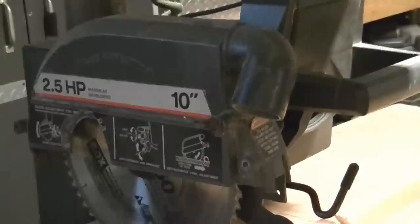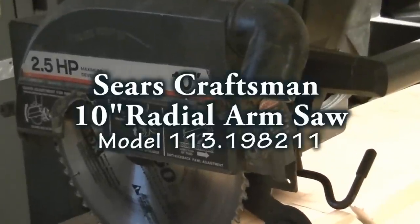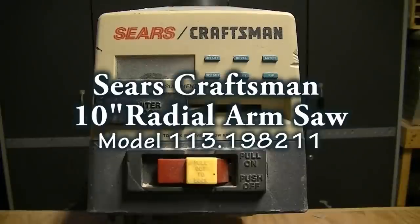Hi! Welcome to the CarveTools channel. This is my Sears Craftsman 10 inch radial arm saw I purchased in 1987.